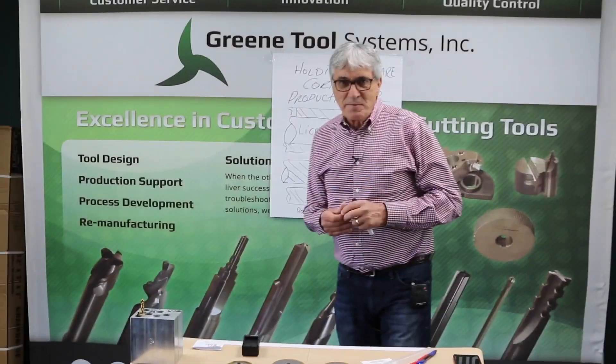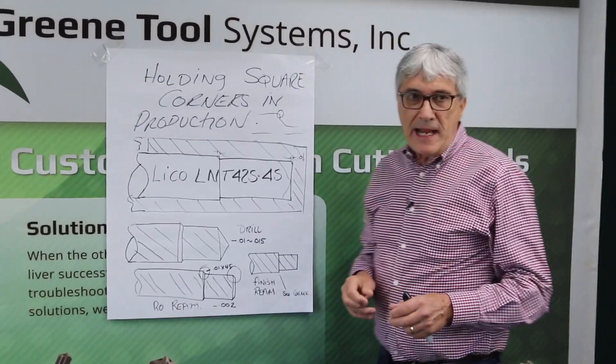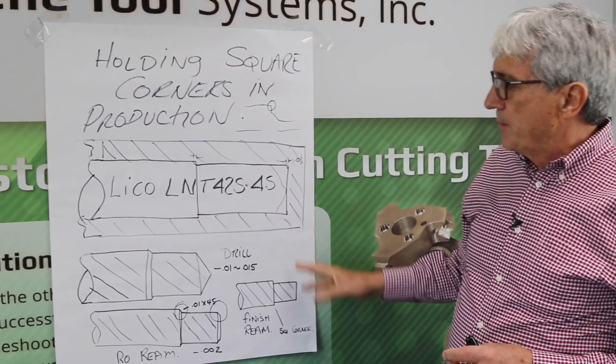I love machine tool distributors. A friend of mine, Phil Jude up at Absolute Machine, just north of Cincinnati, is working on a project and he needed some help on process.